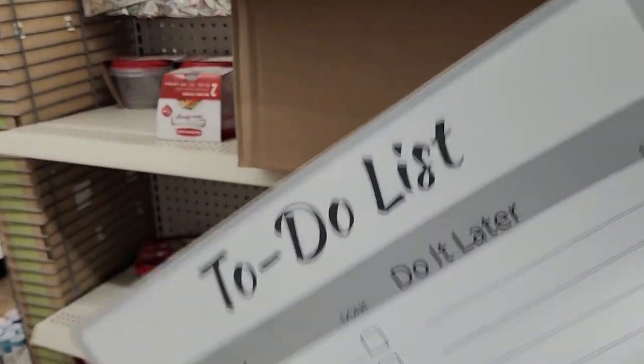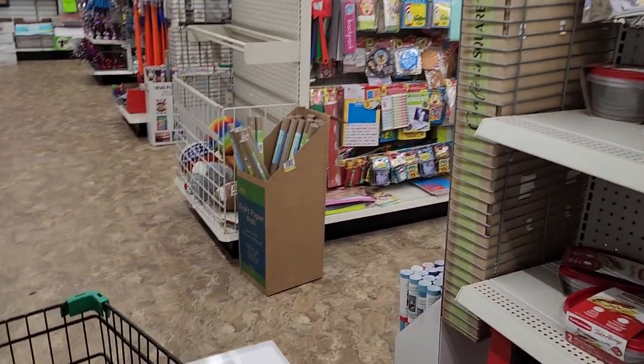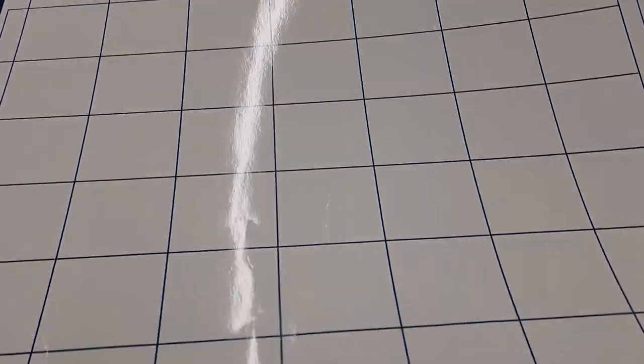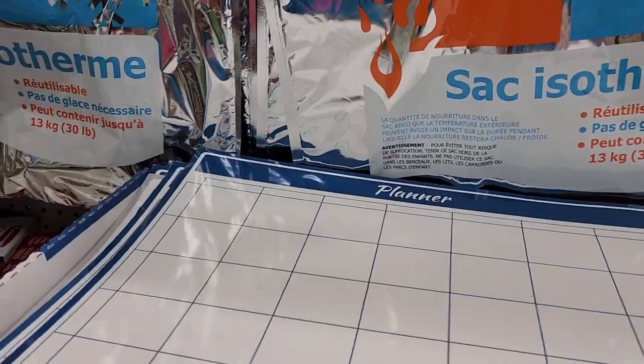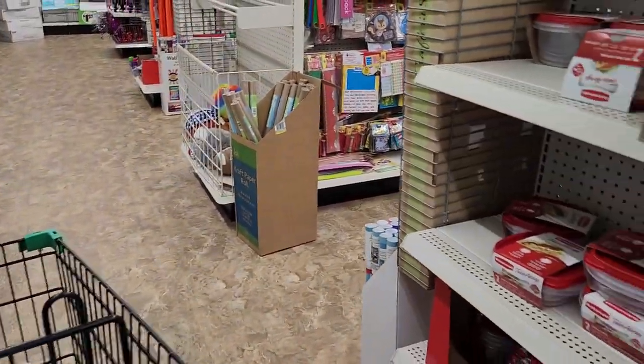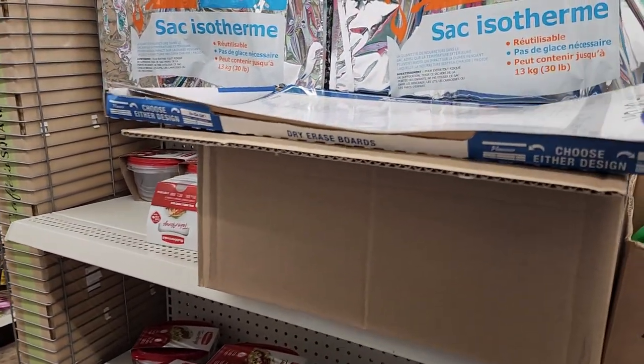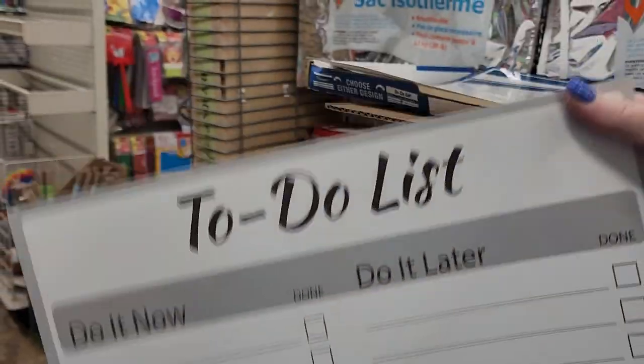This is great because you could do this with your kids while teaching them to do chores. There's a planner as well, so you could put in your own dates. These are a good find if you want to get organized. They're thin so you'd have to tack them up, but they have poster tack here that you can use to put them on the wall without damage, or you could magnetize them to your refrigerator or hang them on a cork board.